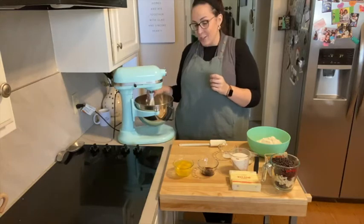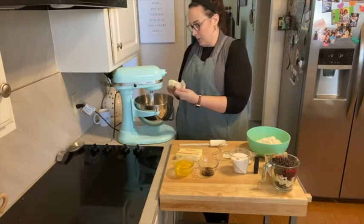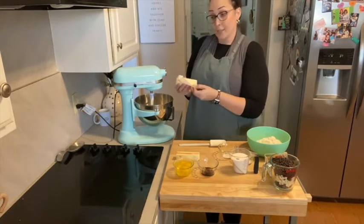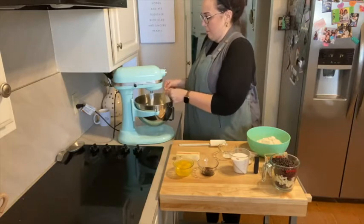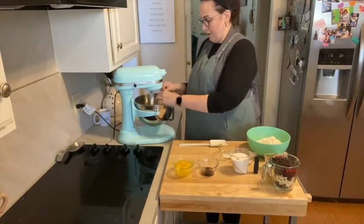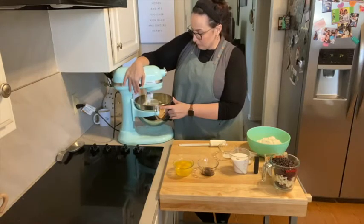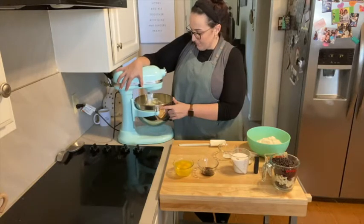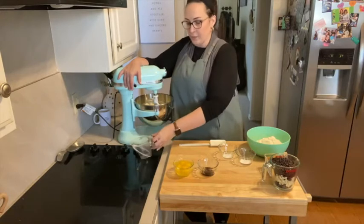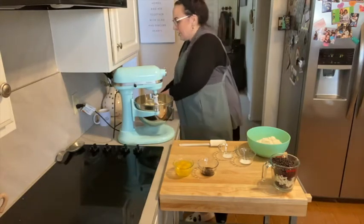Alright, so we've got the mixer with the paddle attachment. We have got three sticks of butter, which is what we're going to start with — always unsalted butter. I let this sit out on the counter overnight because I want it to be soft. Now we're going to give this a good whip to start with. To that we're going to add one cup of granulated sugar and one cup of brown sugar. If it's an emergency, you could do all of one or the other.